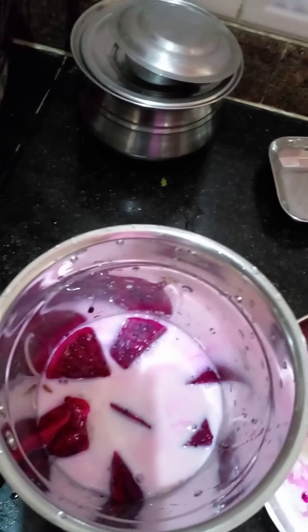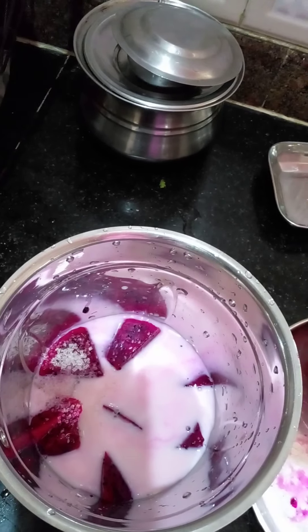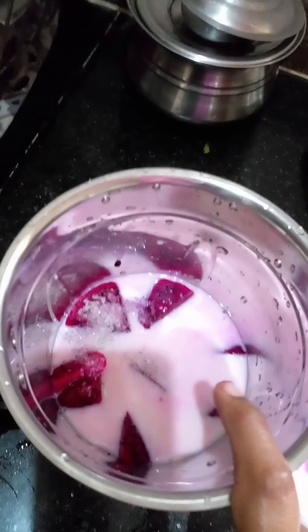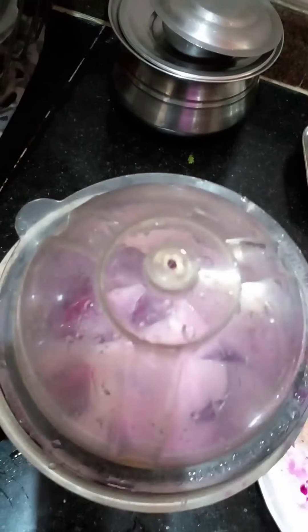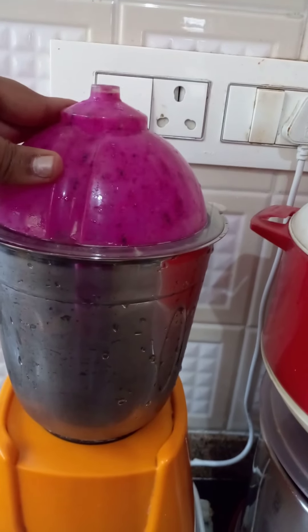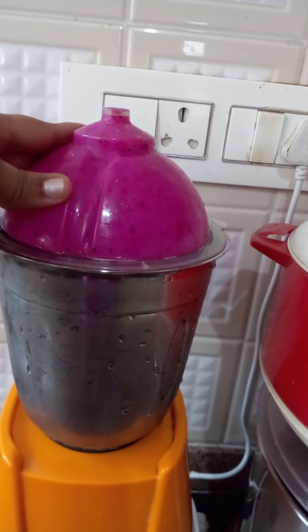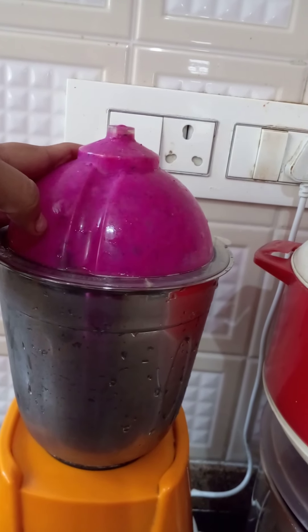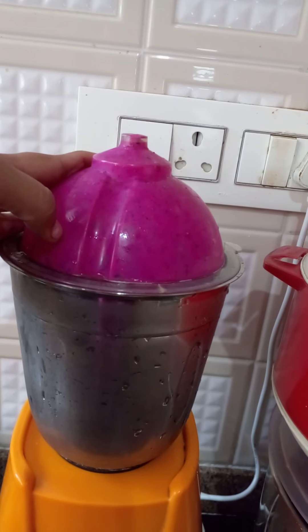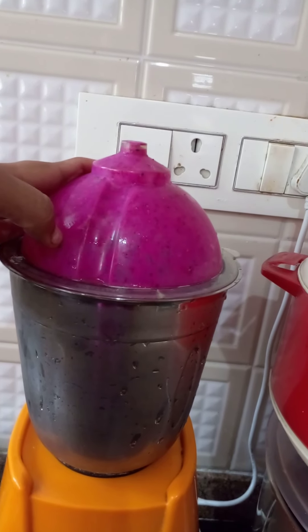Add a glass, add 2 tablespoons of sugar. Let's mix it with 2 tablespoons and 1 glass of water.